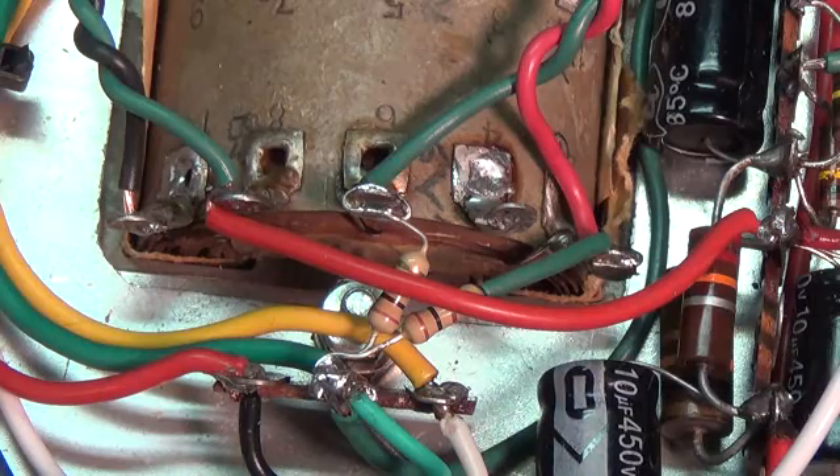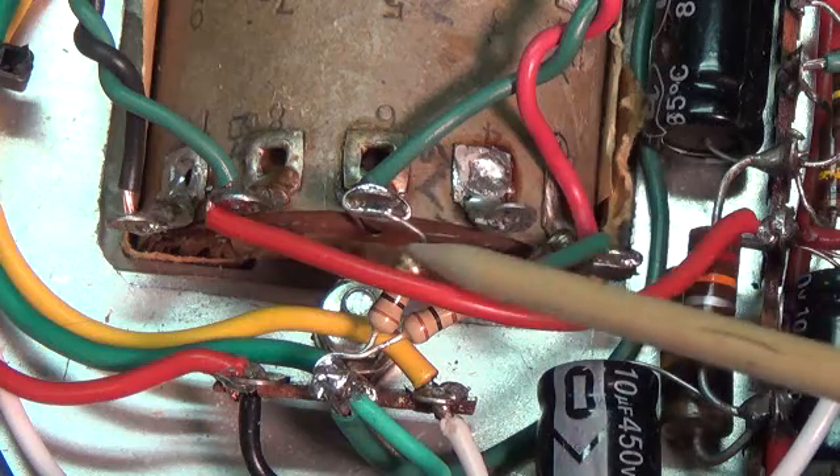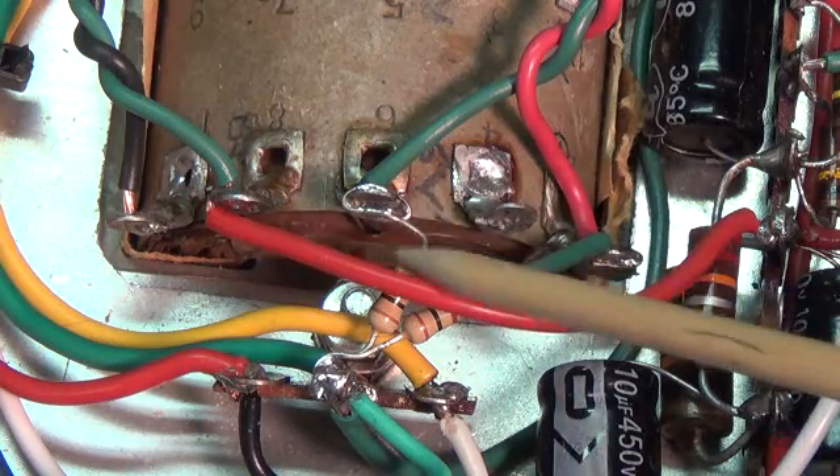Which leads us to the fourth and final modification to this chassis. I grant you it's going to seem like it's the least impressive, but in the long run it's one of the most effective. And it has to do with these two little 100-ohm resistors here.